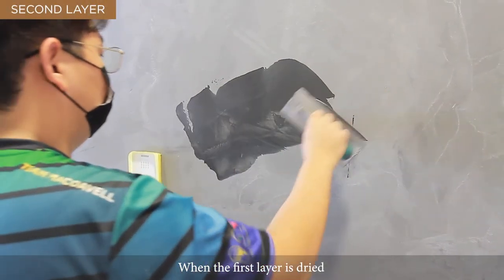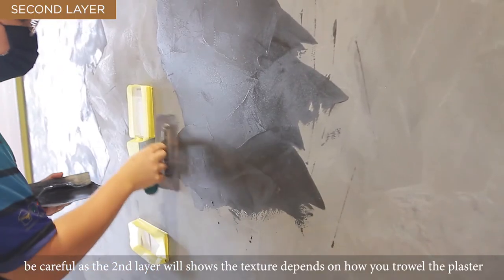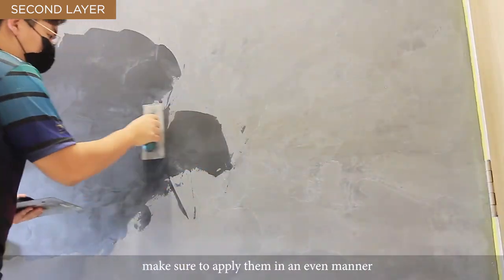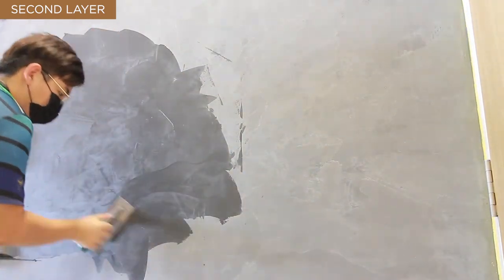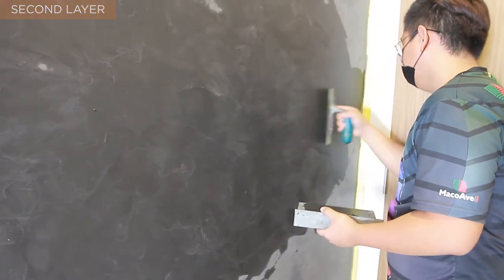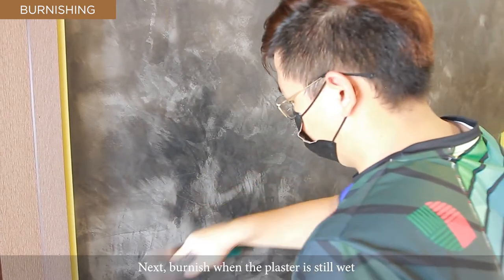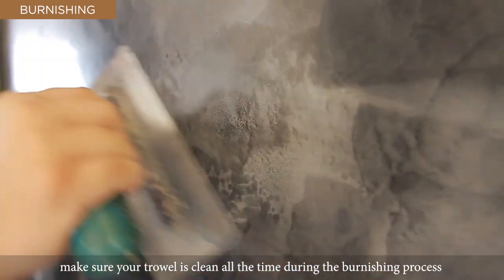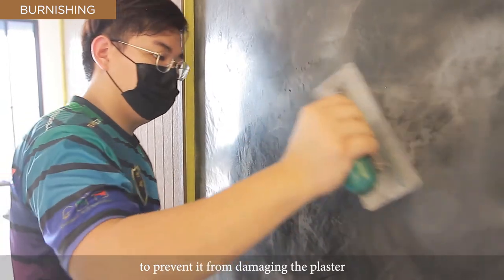When the first layer is dried, apply the second layer with an even thinner coat. Be careful, as the second layer will show texture depending on how you throw the plaster. Make sure to apply it in an even manner. Next, burnish when the plaster is still wet — specifically when the plaster is at 50% dry. Make sure your trowel is clean at all times during the burnishing process to prevent it from damaging the plaster.